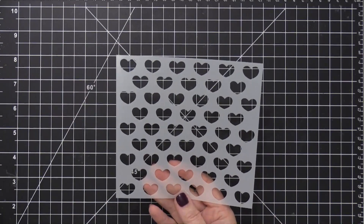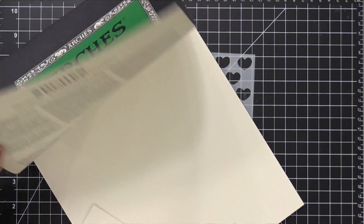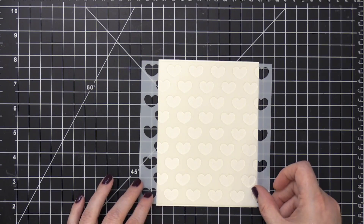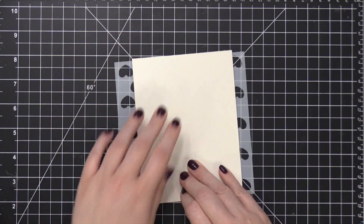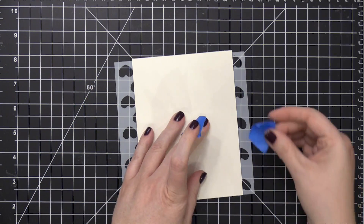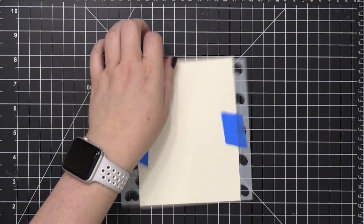I'm going to use it as a template to create a design for watercolor. Starting out with some Arches watercolor paper, cut to four and a quarter by five and a half. I'm placing my stencil over the top of the watercolor paper, then flipping both over and taping the stencil to the back of the watercolor paper. This allows me to use that design edge to edge without having tape get in the way.